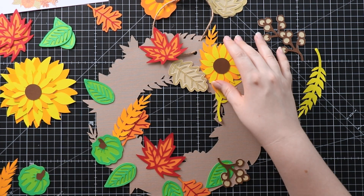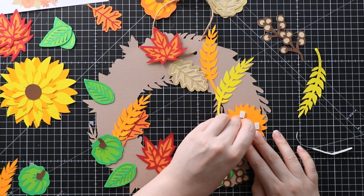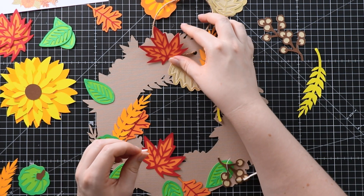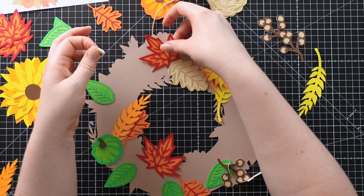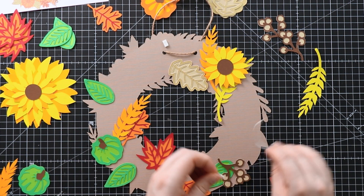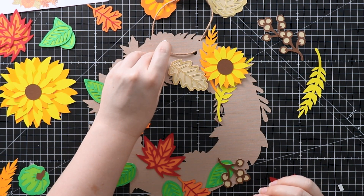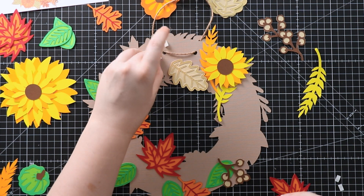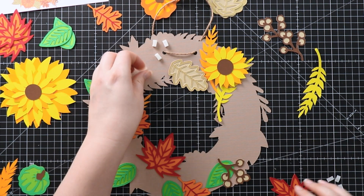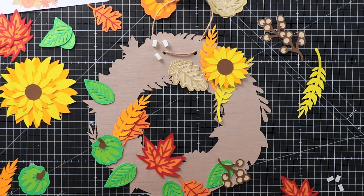Let's start with the sunflower — any foam pads you have will do for this. For this leaf, I'm going to cheat a little bit and put the foam directly onto the wreath base, then peel the top off and put another bit on top. That's going to give me the depth to make sure the leaf sits above the cord. Before I stick that on, I'll do this gold leaf as it goes a little bit underneath the red one.